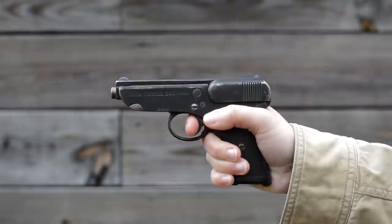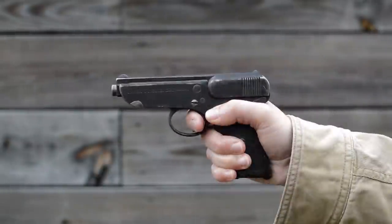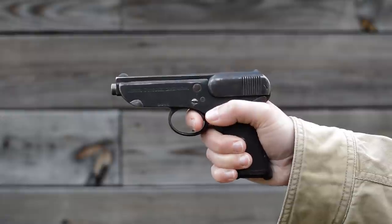Luckily, she doesn't kick too bad. The trigger, however, feels spongy, has a surprisingly long pull, and is set almost too low. Makes your hand feel crowded.